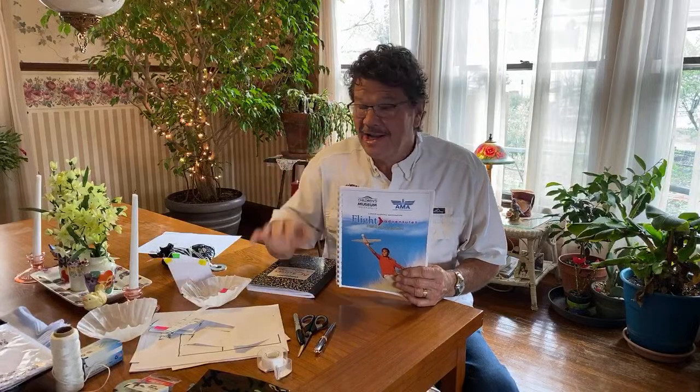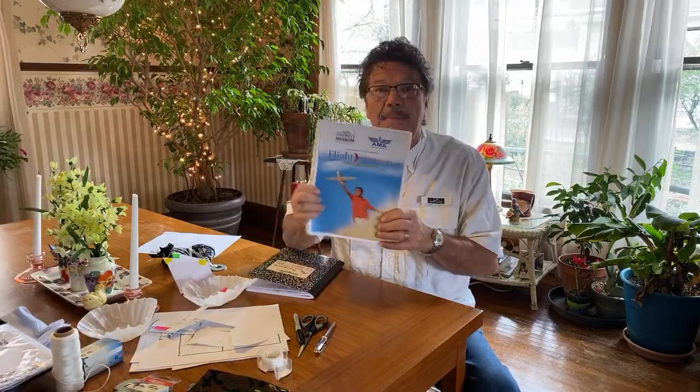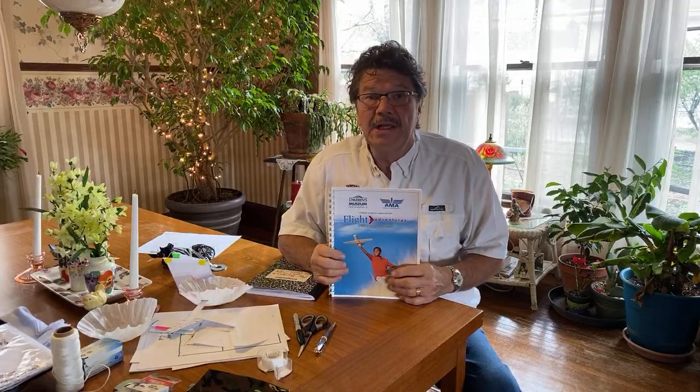I'd like to show you a little project I worked on — it's a NASA project. When I was working with the Indianapolis Children's Museum and the AMA, the Academy of Model Aeronautics, a good friend of mine, Dr. Gordon Schimmel, and I wrote this all about things that fly in air. Today's lesson is just one of these flight adventures, a unit of study for everybody. You can find this at the AMA Flight School or AMA.org, or on the NASA website because it's a NASA publication that Dr. Schimmel and I wrote.